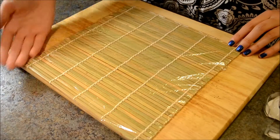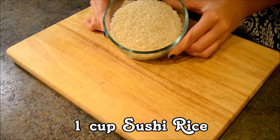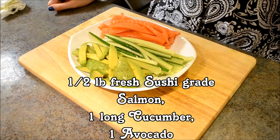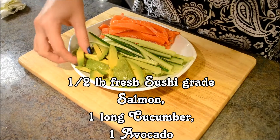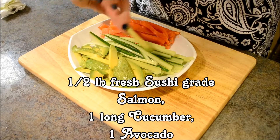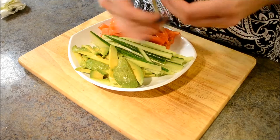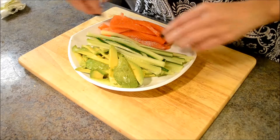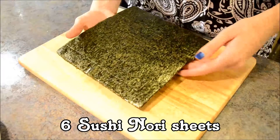We will be working with the flat side of the rolling mat. Then we will need one cup of sushi rice, one tablespoon of rice vinegar, one avocado, one long cucumber, and half a pound of fresh sushi grade salmon. Make sure to get sushi grade salmon for safety. Slice all of that into thin, even strips. And six sushi nori sheets.